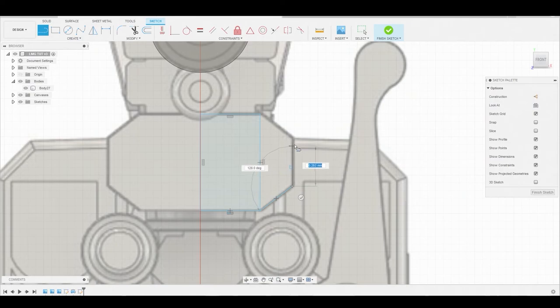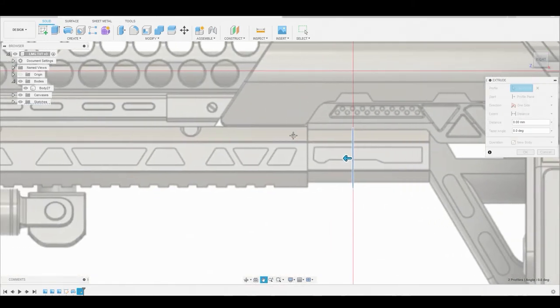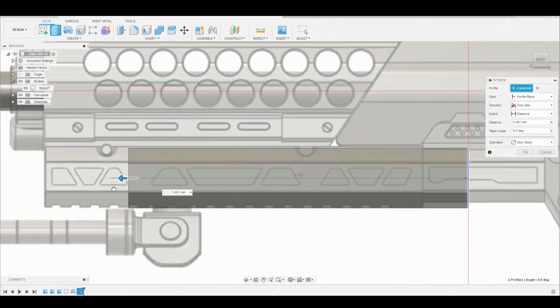This is real basic shapes, nothing complex just yet - we're just getting these hard shapes. Now we can shift select both of these, right click and go to press pull. Let's return to the right view and we can drag this blue arrow to follow the reference a bit better.